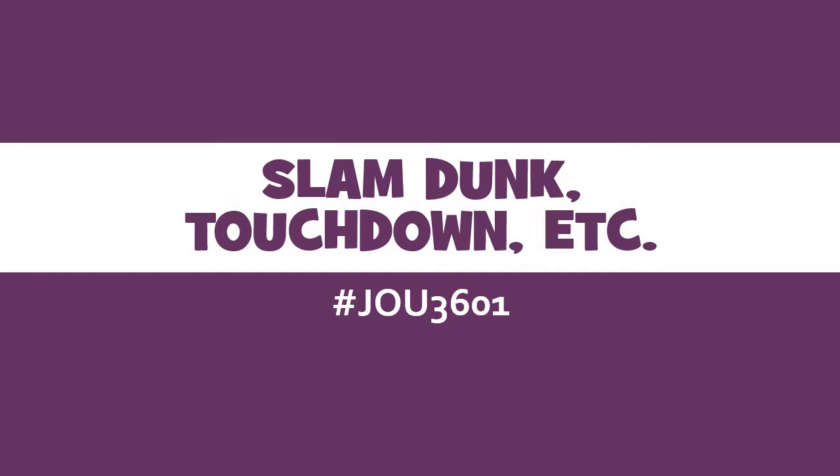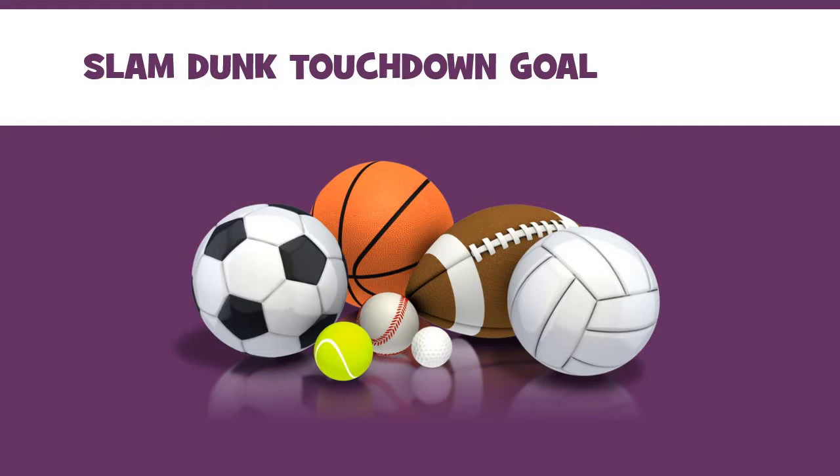Hey everybody, let's talk about some tips to successfully put together a good sports photo story, and really just some good tips on shooting sports in general. Sports can be a challenge, and I would highly suggest off the bat that you watch the videos on gear talk — how different types of photojournalism use different types of equipment. We're going to talk about speed, light, aperture, flash, and things like that. You want to make sure you're up on that terminology before you start applying the stuff we'll talk about today.